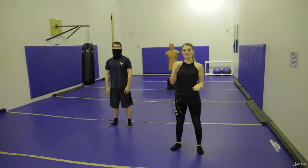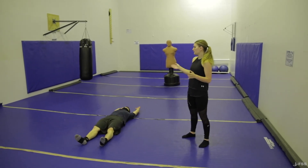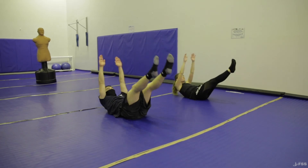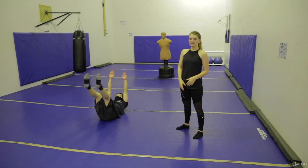Next we're gonna move on to the V-ups. You will start by laying flat on your back with your hands above your head. You will bring your body up into the shape of a V, keeping your legs off the ground and your arms off the ground. You will do that three rounds, ten to twelve times.